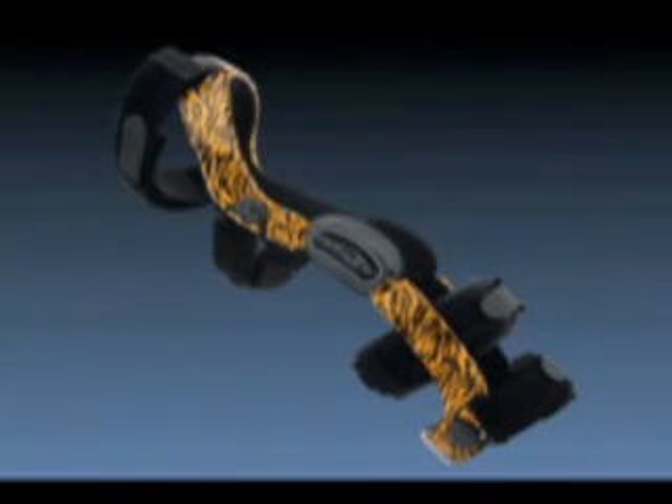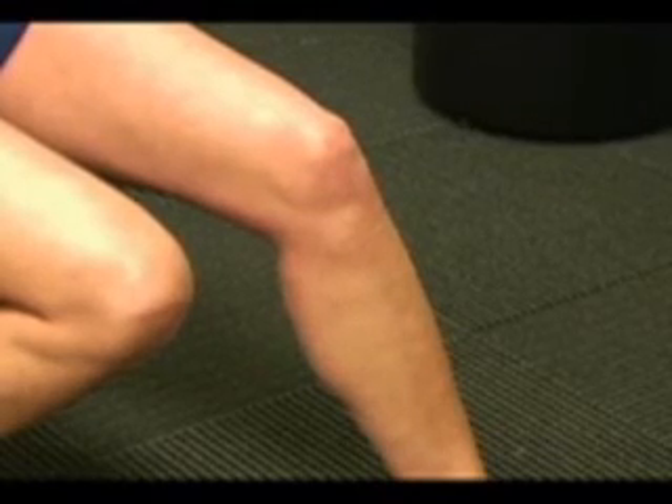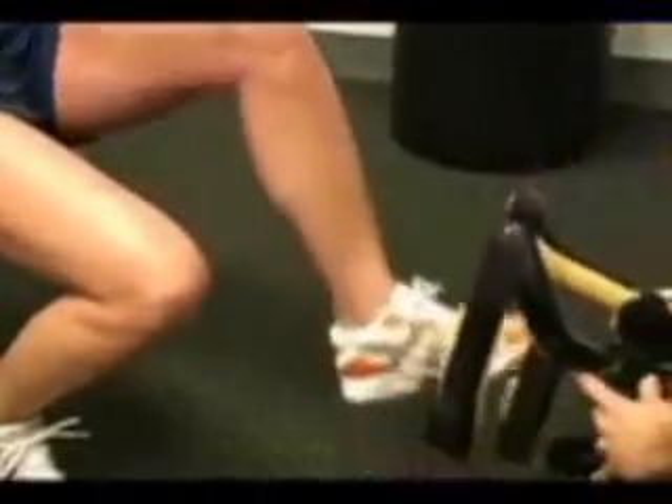This is the Defiance III Custom Brace. To apply the brace to the patient, have the patient seated on a chair and flex their knee to about 30 to 45 degrees of flexion.